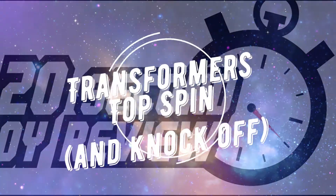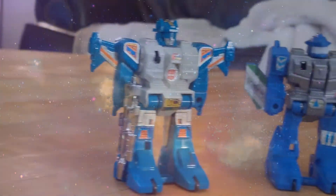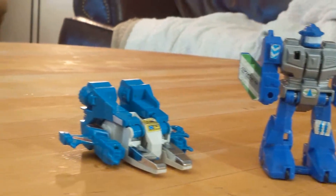Welcome to 20 Second Toy Review. Today we have a 2-for-1 review of the G1 Transformer Top Spin from the 1985 Jumpstarters line and his Chinese knockoff counterpart Recoil from the Flip Trons line of the same year.